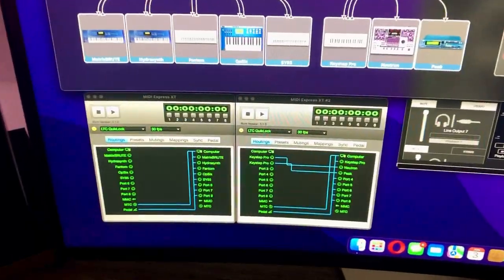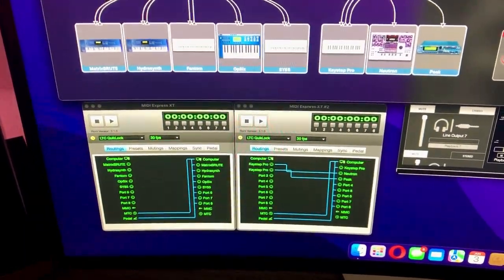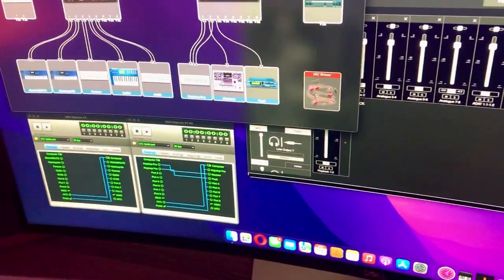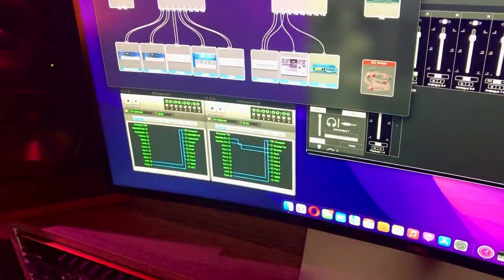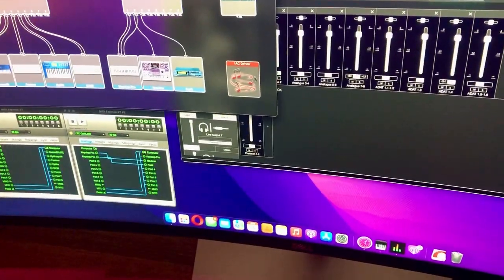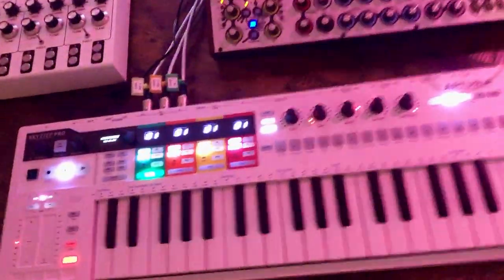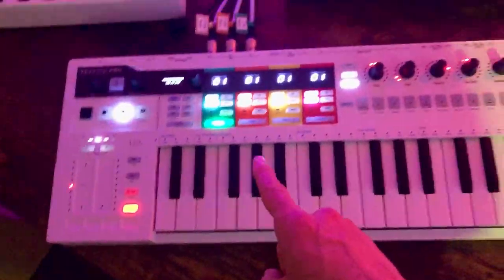I've been using the routing capabilities of the software to make sure I can play multiple instruments at once. Over on the desktop synth table is where the MIDI is a little bit more tricky, because you can't necessarily route it through as easily through the software like Cubase.